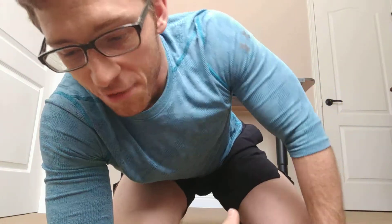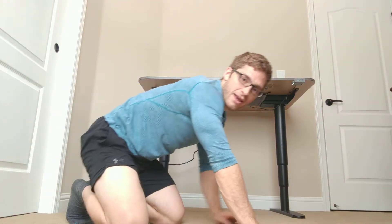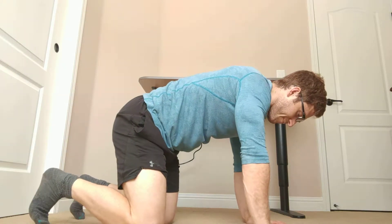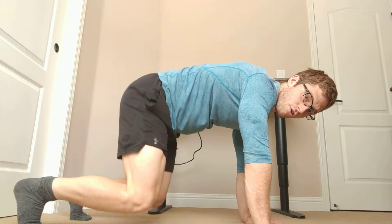All right y'all, next in our progression — we just did a quadruped arm raise. Let's do a bear hold arm raise. We're increasing the demand on the upper extremity because now our knees aren't on the ground; our knees are off the ground.